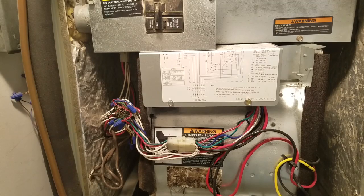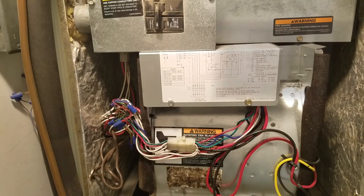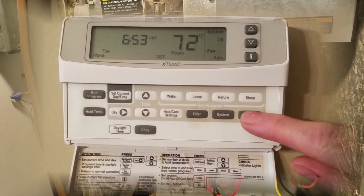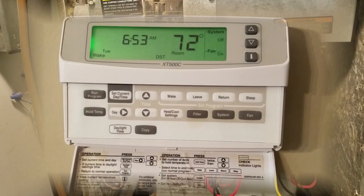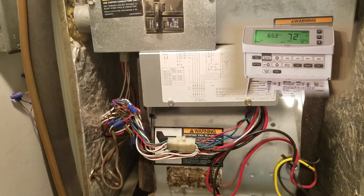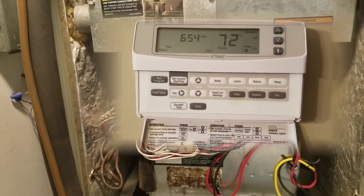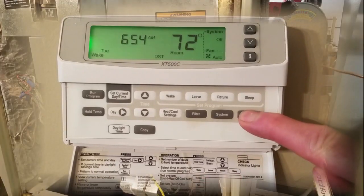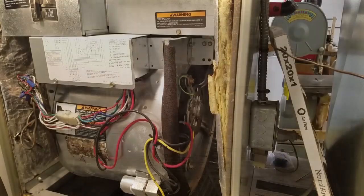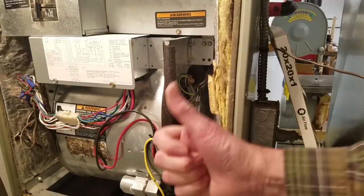At this point, I turn the breakers back on and test the system. At the thermostat, I turn the blowers on and listen for it to start. It does, two seconds after receiving the start signal. So far, so good. Next, I turn the blower off. It continues to run, finally shutting off about 80 seconds after I turned it off. Success! Finally, I put the service panel back on and then I'm done.